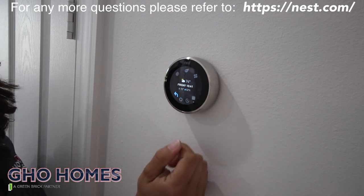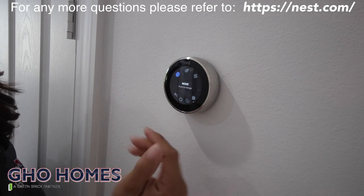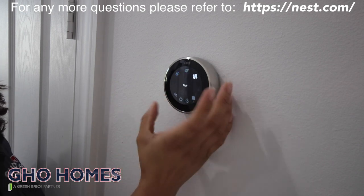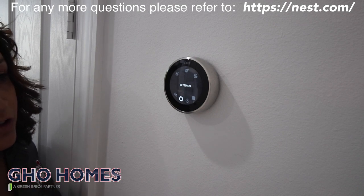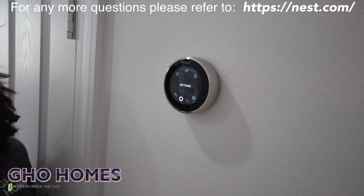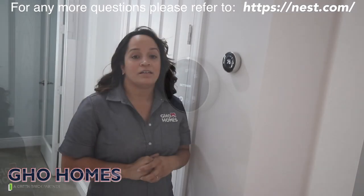You will have different icons — every icon is different. You have your cool mode and your heat mode, your eco, your fan, as well as your scheduling, history, and your settings. I do advise you to go to nest.com and go by the manual based on the manufacturer. If you need any more questions in regards to your Nest thermostat, simply go to nest.com.